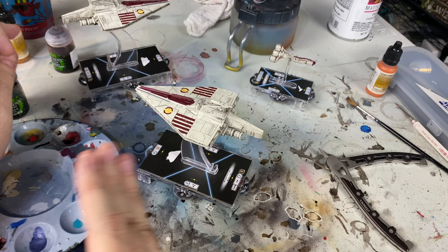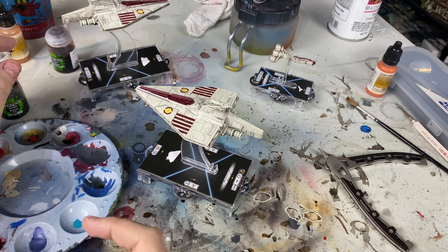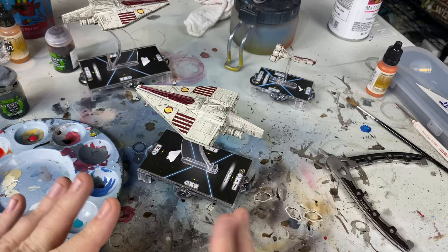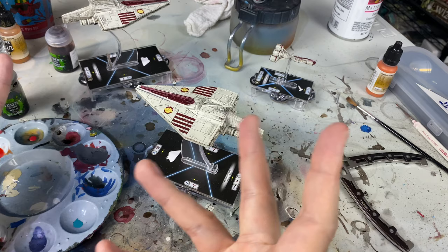A wash is basically a mixture of paint and water - that's the simplest way to do it. If you want to create a wash and you've got some acrylic black paint, you mix a little bit of black paint with a whole lot of water, probably about 25% black paint and 75% water, somewhere in there. You basically put that in and it's going to seep into the cracks and then kind of fall off the top, making the dark areas dark and the light areas light.